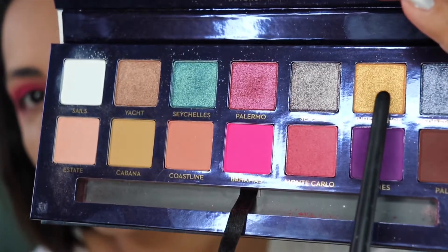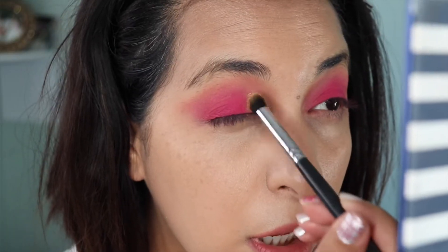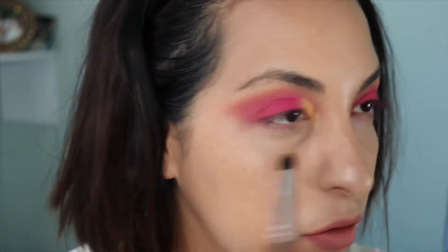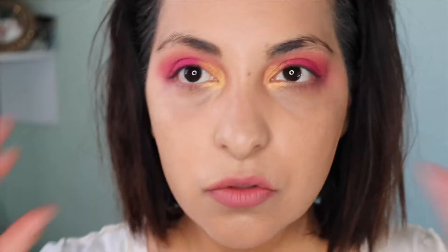Now I'm going to take a small packing and blending brush and with the color Inheritance, which is a gold yellow, I'm going to put that in the inner corner. I'm deciding if I want to put it further in — yep, I'll put it further in. That works. I think I like where it is.